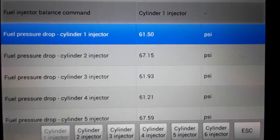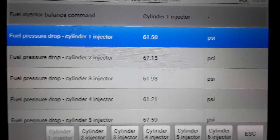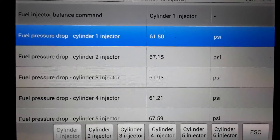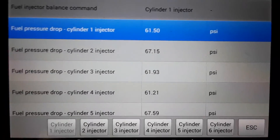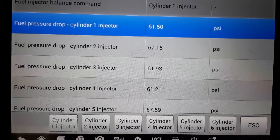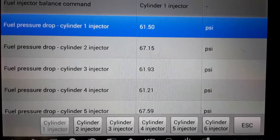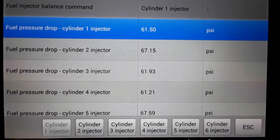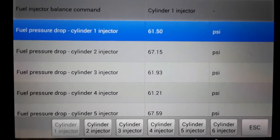You probably can't hear it, but it actually literally kills that injector for a specific amount of time and measures how much of a pressure drop there is. It probably doesn't kill it completely but pulses it at a different rate. What you're looking for is how much of a pressure drop that particular injector causes in the fuel rail.